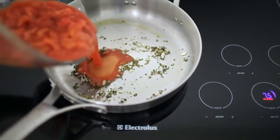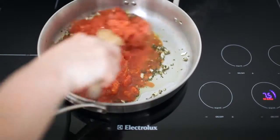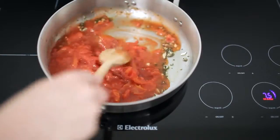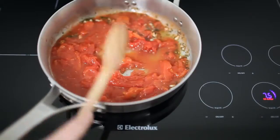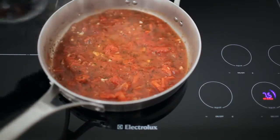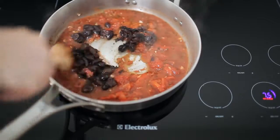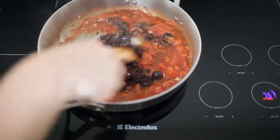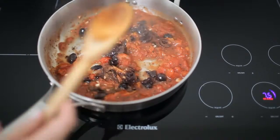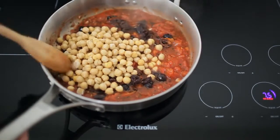Add the crushed tomatoes, stir, and let the tomatoes simmer for about 10 minutes. Add the kalamata olives and stir to combine. Add the chickpeas and stir to combine.